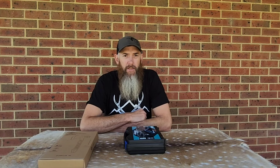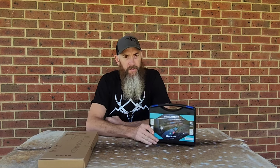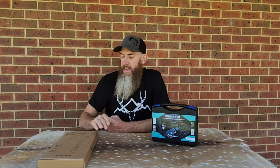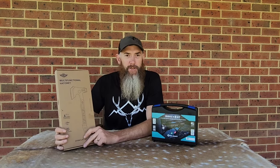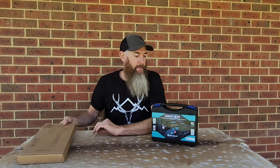Righty-o, so I've got a few items here from O-Lite that are up for review. One of them is a nice torch kit, and we've also got this multifunctional hatchet, which is a kind of cool little thing, but we'll get into that a bit later.